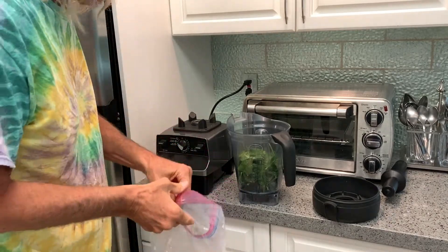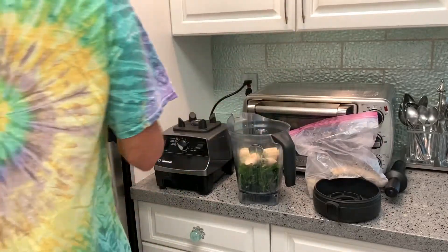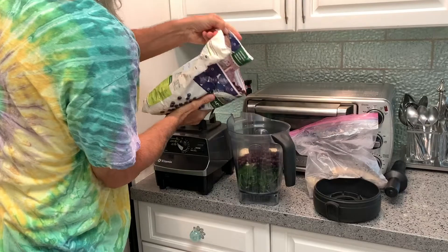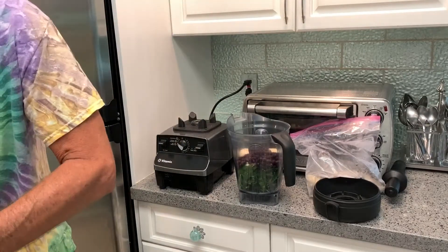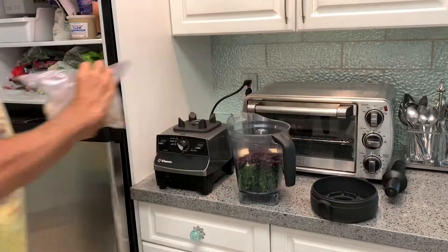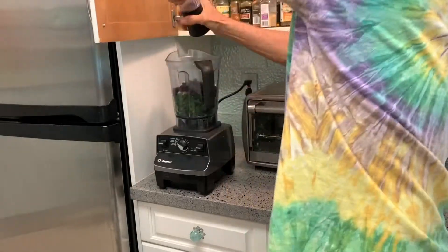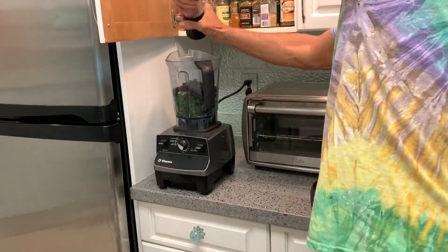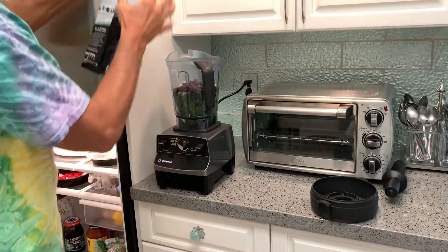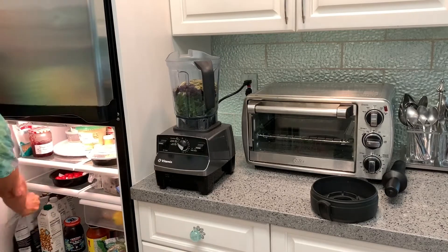Then we're going to grab a banana, break it up and throw it in there. Then we're going to grab our blueberries, which are super good for you — pour a bunch of those in there. As you can see, I'm measuring with precision — eyeballing it, you would say. Then we're going to grab some golden flax seed, grind it up, and add some pumpkin seeds, which are excellent for you — lots of magnesium and potassium.